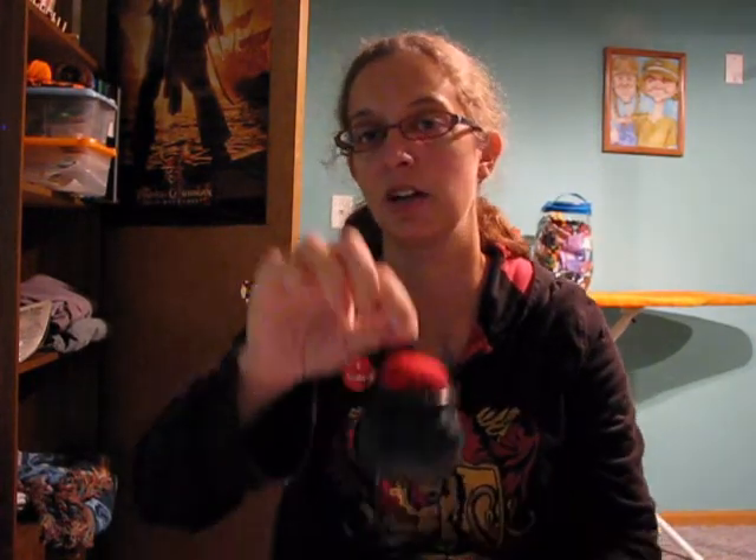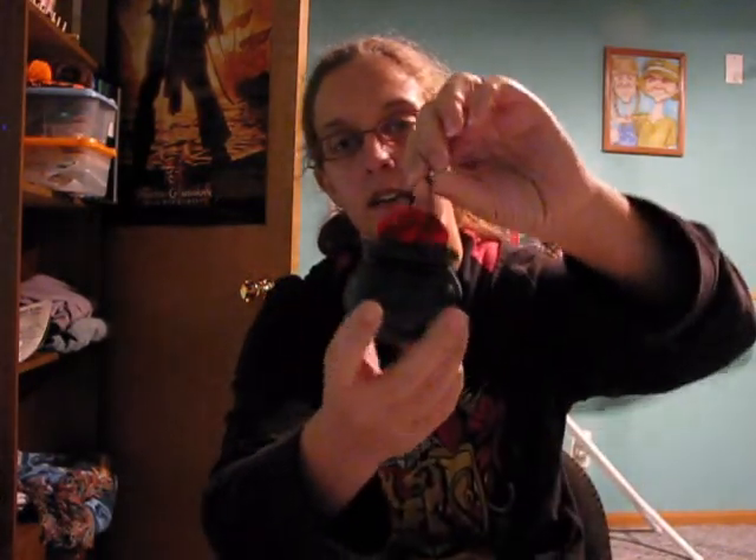Not too much, but every little bit counts. I finally got to make one of these little cauldron pincushions. Ophan Jen has a tutorial on her website on how to make these. I wanted to get a couple done and give them away as gifts before Halloween, but this is the only one I got done. I'm going to keep it for myself because it's just so adorable.